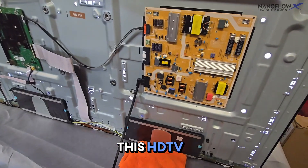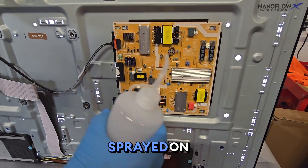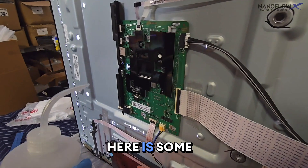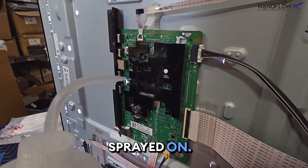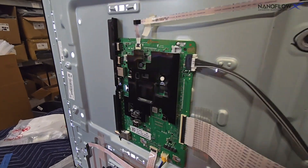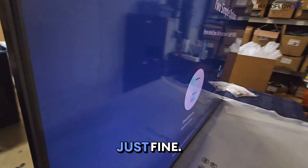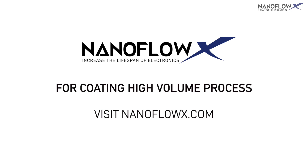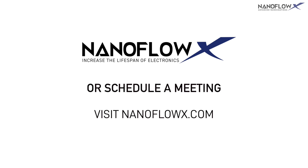Here are the V2-coated TV boards installed on an HD TV with water being sprayed directly on them — and everything is working just fine. To inquire about coating high-volume processes, learn more, or schedule a meeting, visit nanoflowx.com.